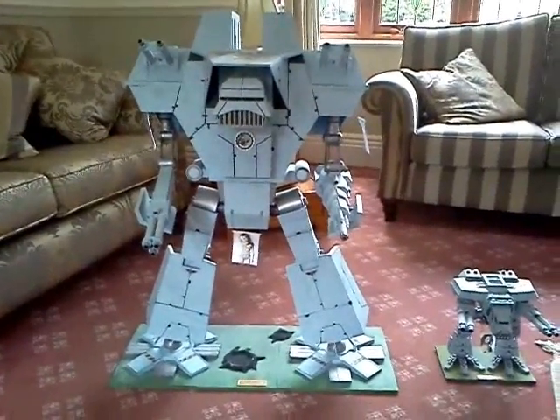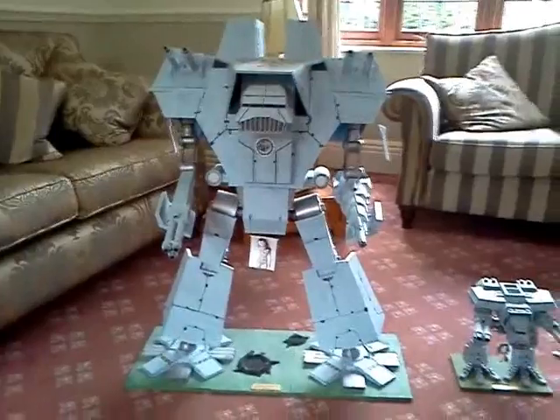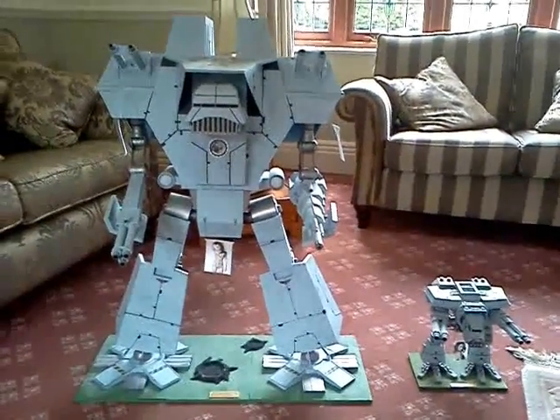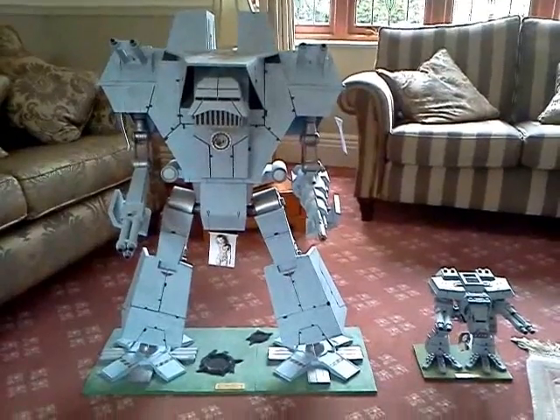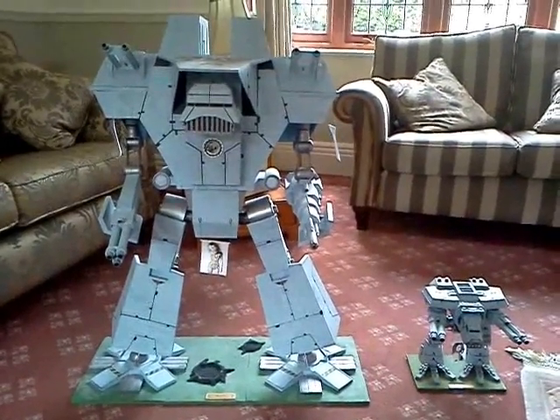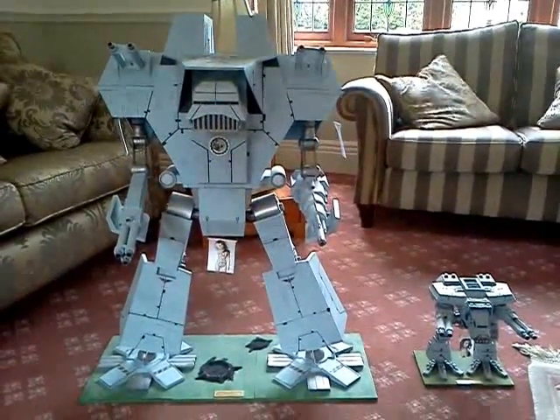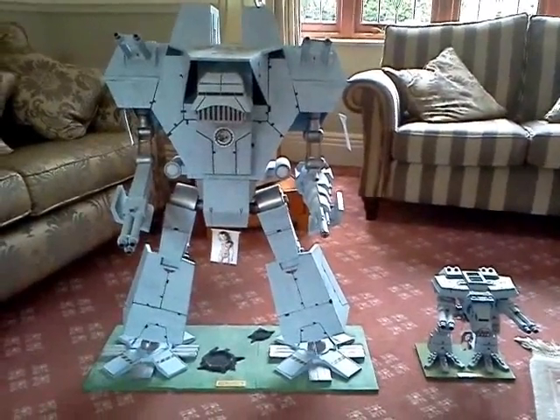Hi, today I'd like to talk about my scratch-built Warlord Titan. To build this, I took an image of the Epic Scale model and the drawing in the Warhammer 40,000 Apocalypse rulebook that gave it its size next to a silhouette of a Warhound.